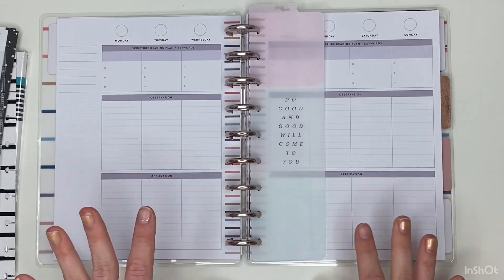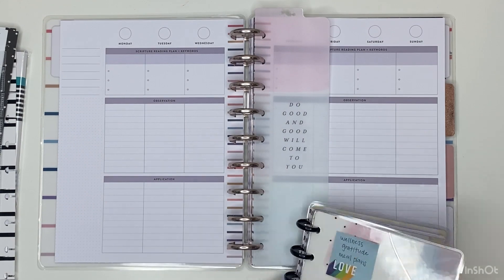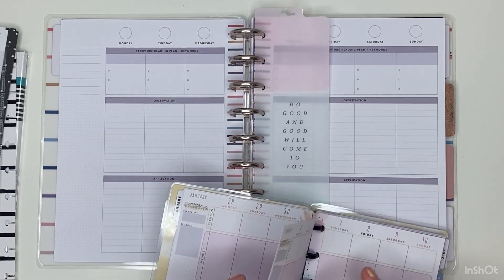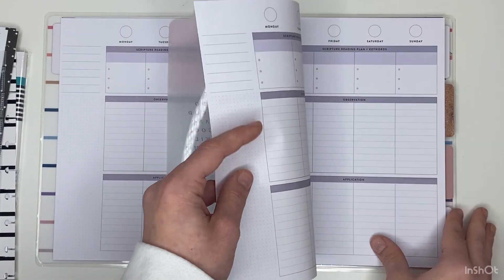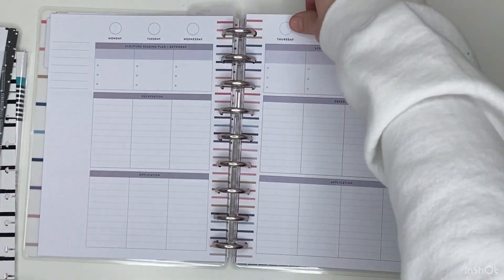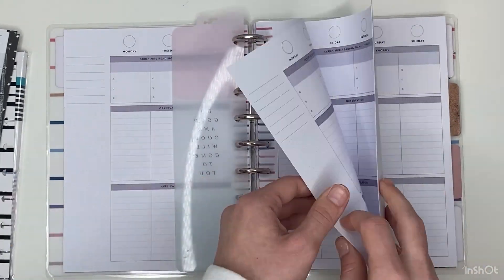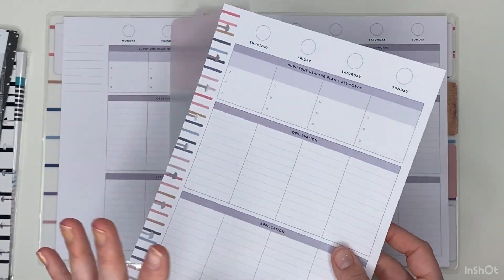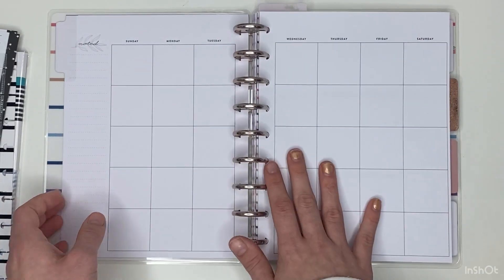Let me see how many weeks are going to be in January — I'm just going to look in here and see how many pages I need because these undated ones come with extra pages. One, two, three, four, five — there are five weeks, sometimes there are four. So I'm going to take out this middle page right here and that will turn this into five weeks: one, two, three, four, five. I'll be doing this every month, just taking out one or two pages if necessary.